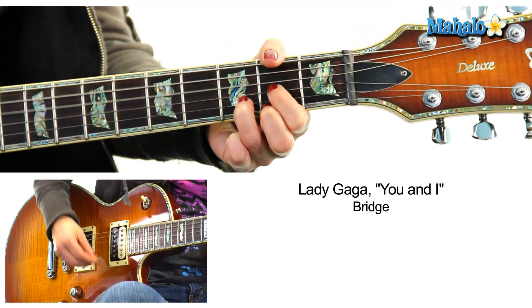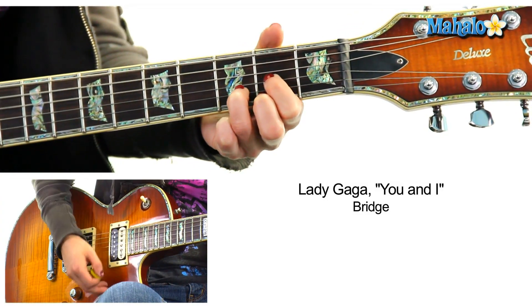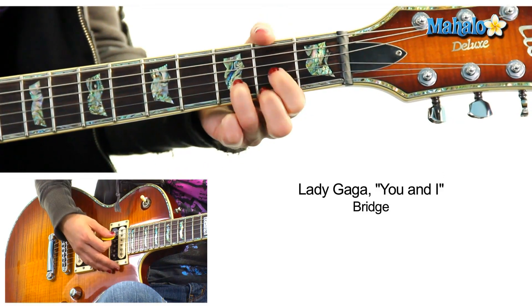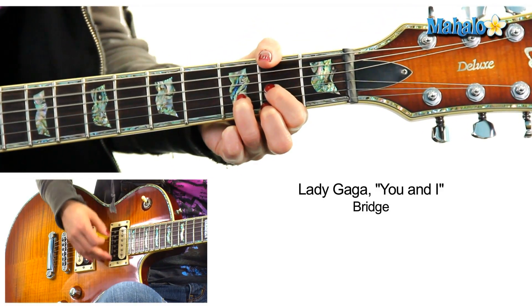Now the bridge. D, 2, 3, 4. A, 2, G, 4. And then D, 2, 3, 4.